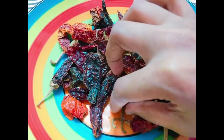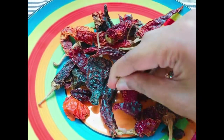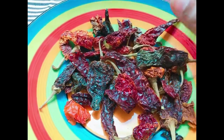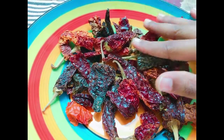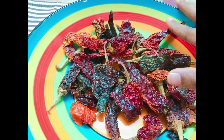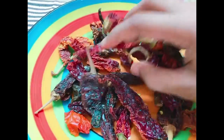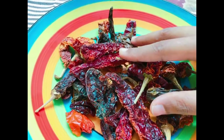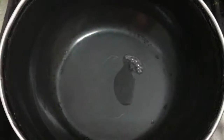First, we are going to separate the dried red chilies from their stems and then soak them in boiling hot water, filling it up totally. We'll let the chilies rest for about half an hour. After that, I'll remove the chilies from the water and grind them into a fine paste without adding any water.